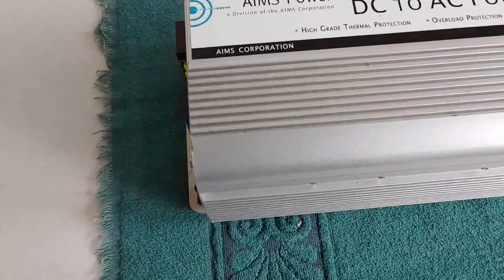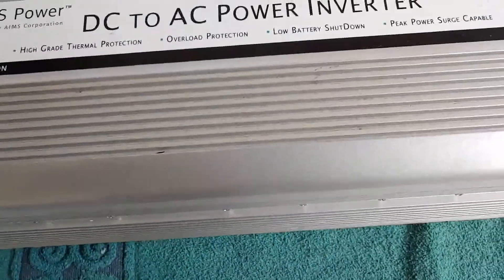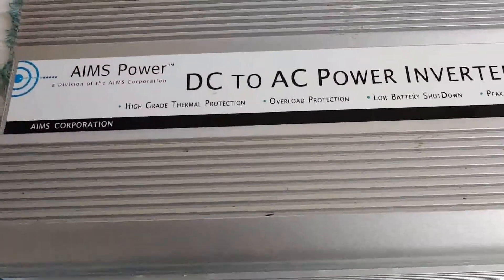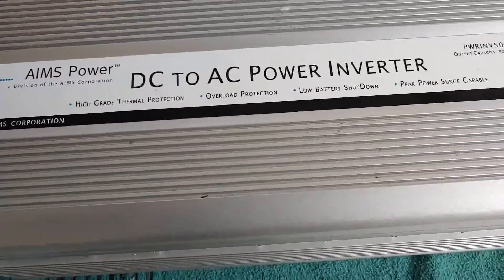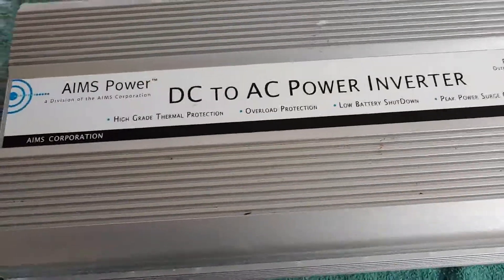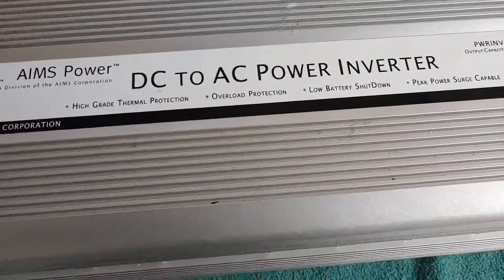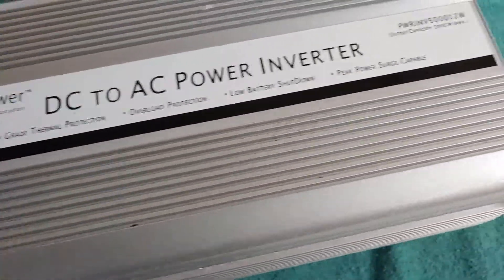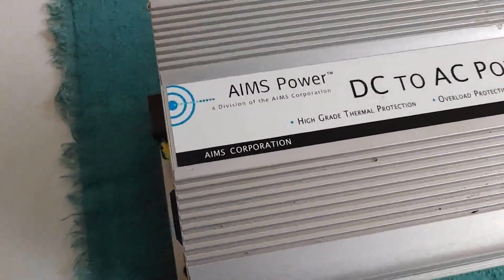High-grade thermal protection, overload protection, low battery shutdown, peak power surge — lots of items here that are safety features and very, very important. The one thing I wanted to mention is that the low power shutdown shuts it down at 11 volts when the battery gets to 11 volts. My rule is 12.1 volts and I shut it down, but that's pretty close and you could use that setting if you wanted to.